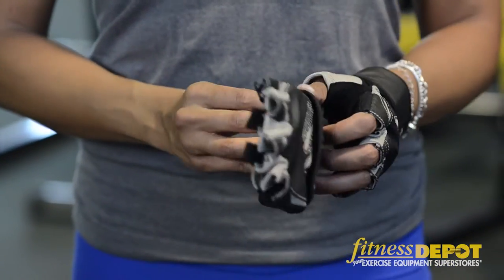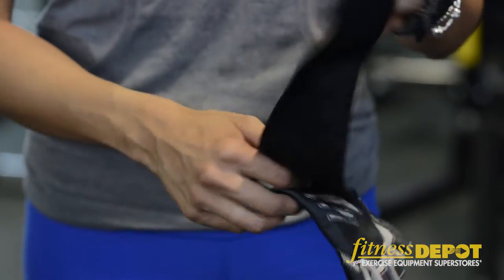Hi, my name is Jennifer Lau. I'm here at Fitness Depot and we're going to show you how to use these fantastic weightlifting gloves.